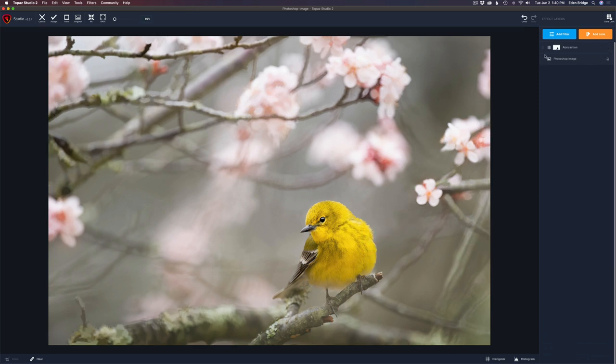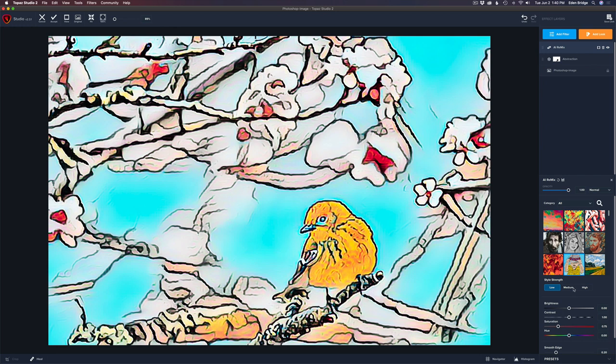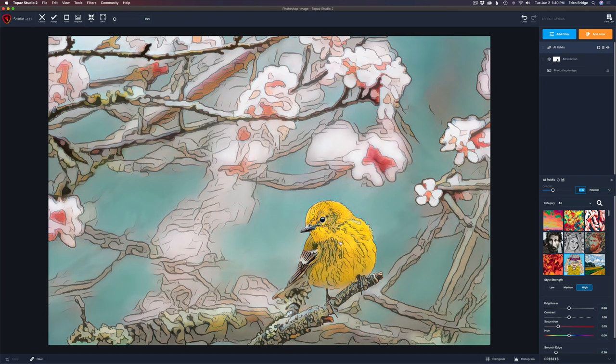We have our nice little bird looking good. So let's add another filter — AI Remix. I'm really starting to enjoy this filter. It will remap your images to different types of art. I go through and pick out different presets until I find the one I like. I stumbled upon this one called Baby Blues. I click that on and changed its style strength — right now it's on low, watch when I click it on high, it'll become more defined. I pulled its opacity back to around 0.33 and the saturation back to around 0.53.